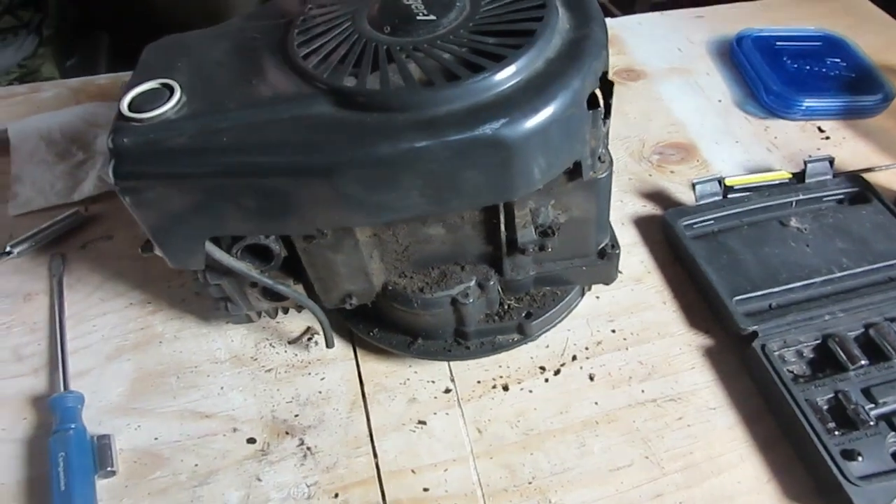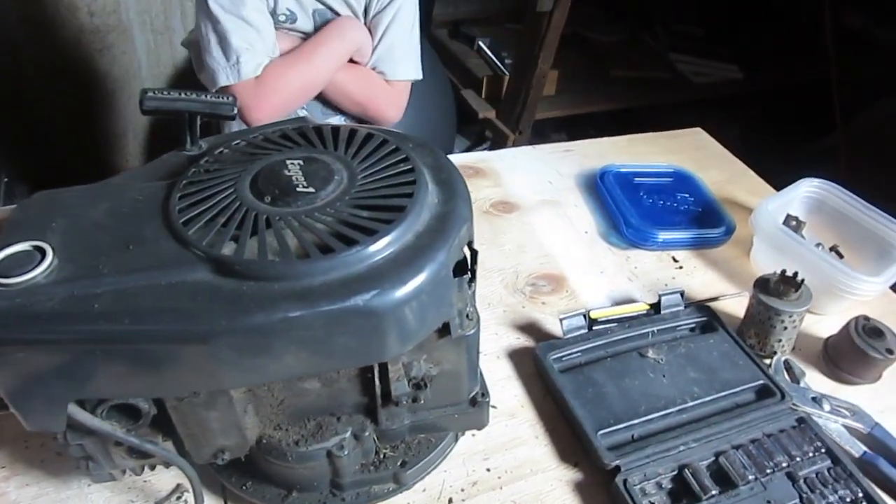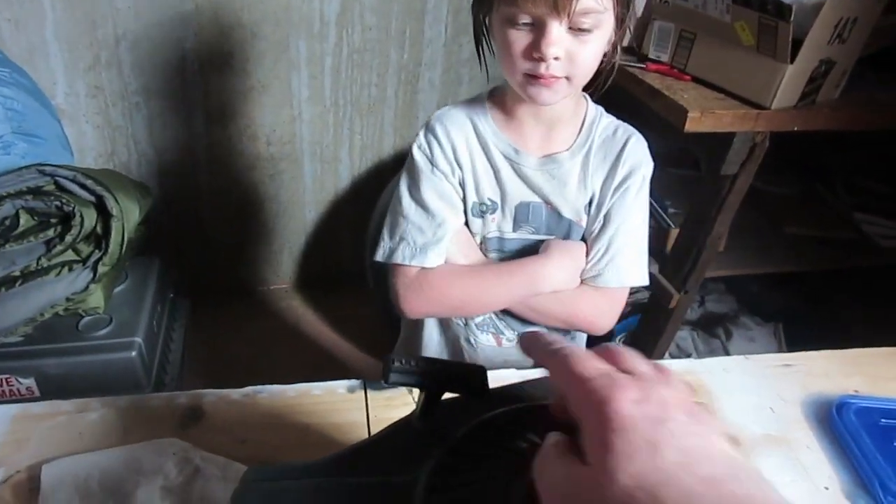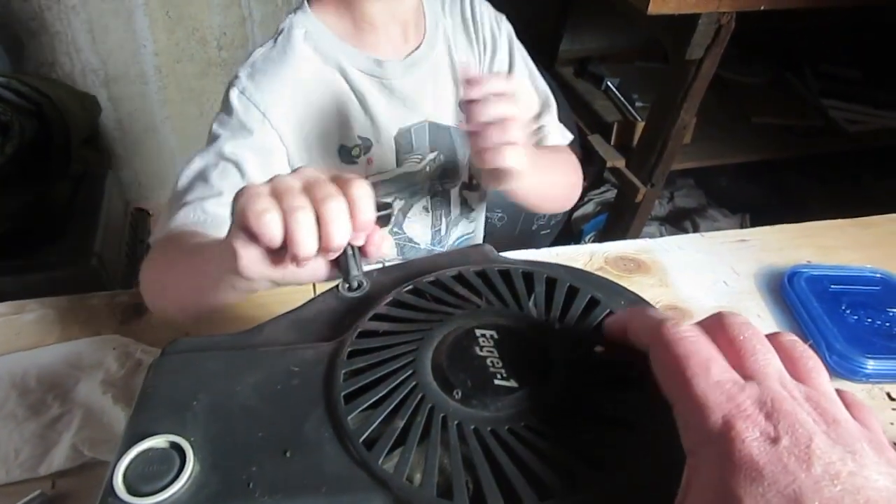So before, we took off the carburetor and the exhaust and kind of showed how all that worked. So do you remember what happens when you pull the cord to start it?